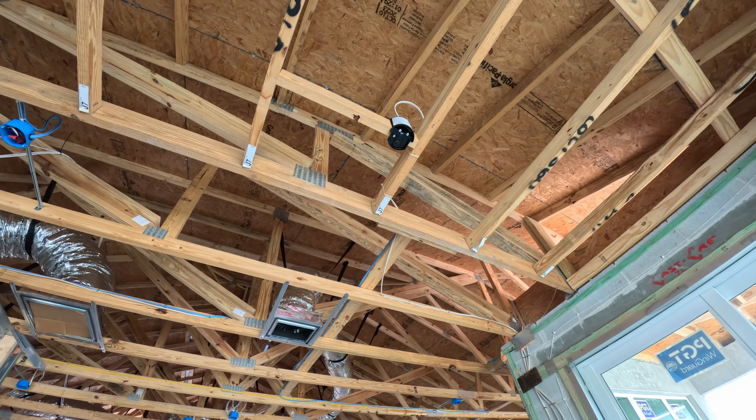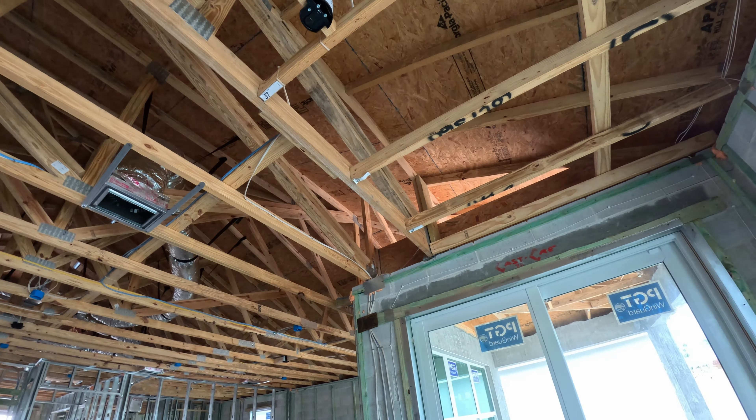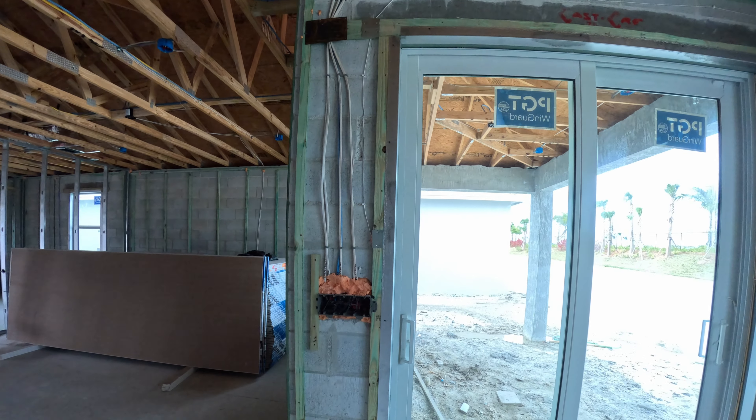We are currently in the dining room — we call it a sitting room. Behind the walls, it looks like this.